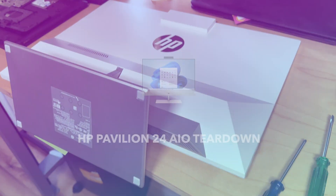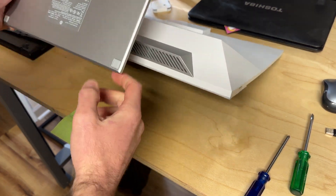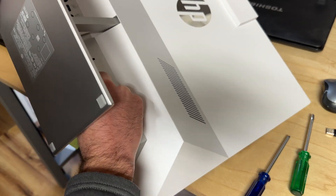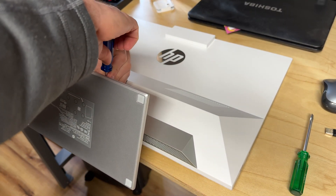This is a teardown video of an HP All-in-One Pavilion 24. So there is — basically you lift up the stand, and there is a screw right there. You want to unscrew that until you start hearing it click.